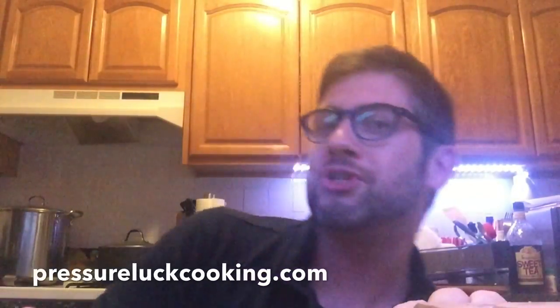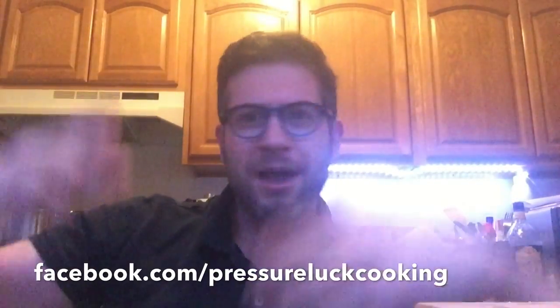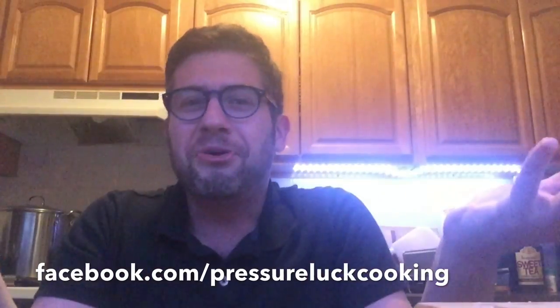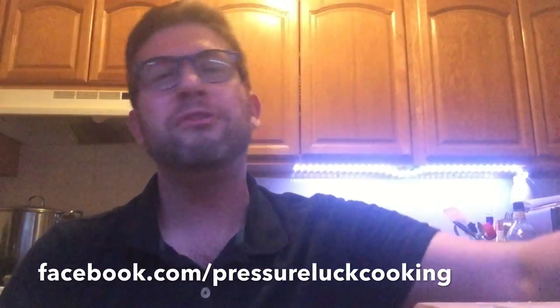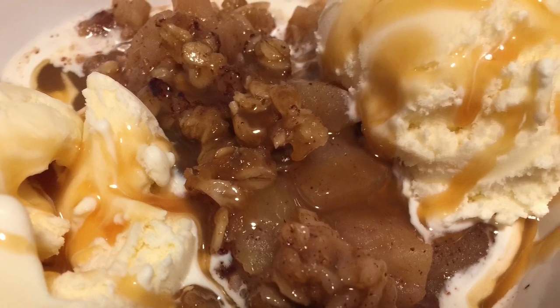For more recipes like these, if you enjoy these videos, please go to PressureLuckCooking.com or .net — same thing. Go to Facebook.com/PressureLuckCooking for more content including Facebook Live videos. I'm here if you have any questions. Thank you so much for your support. Have a wonderful and safe Fourth of July — make the firecracker chicken, baby back ribs, and macaroni salad, and I'm telling you, every year is going to be the Fourth of July year at your Fourth of July!